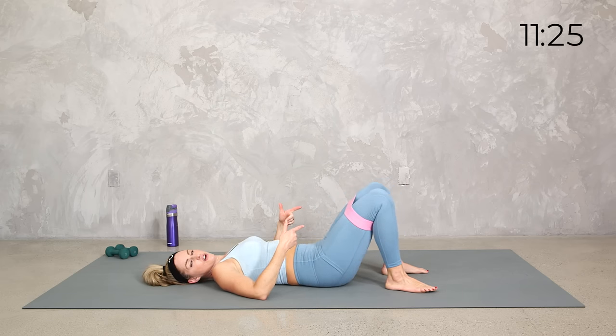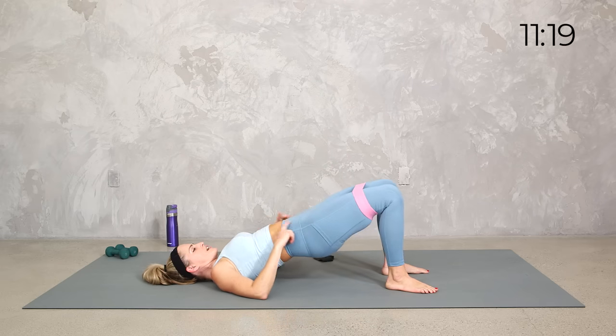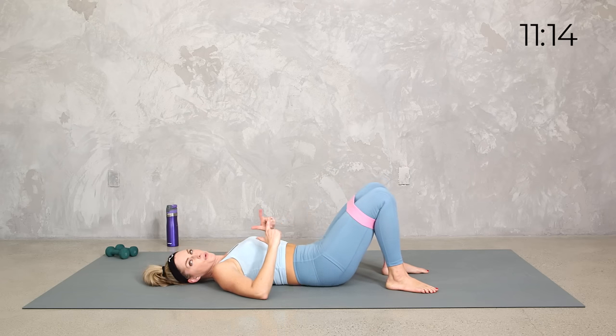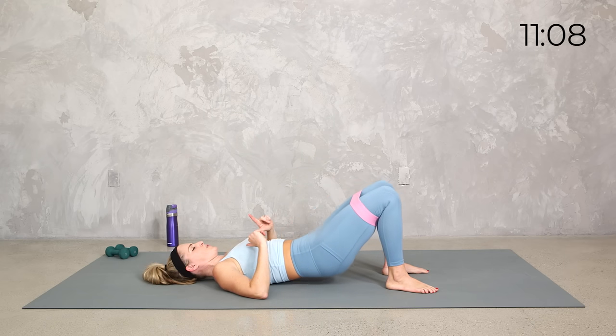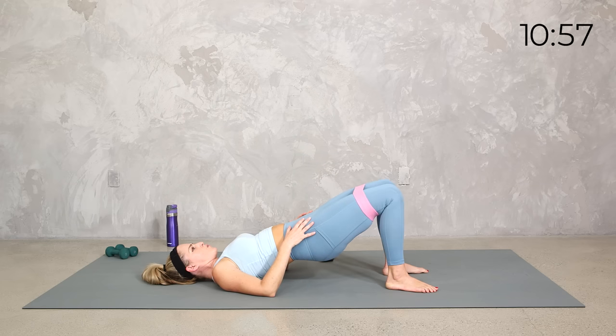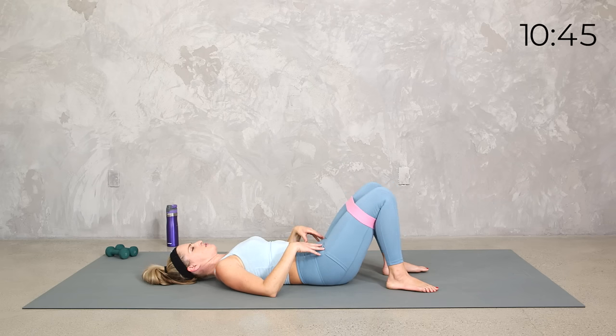So you're still taking it slow and controlled. Bring it up, press it out, bring it down. Tuck, bring it up, press it out, take it down. Two more — up, out, and down. Last one. Let's hold it at the top. Press those knees out and in, nice and slow. Even if you're just doing the body weight, I want you to really think about mobility. Four, breathe, three, two, and one. And relax.